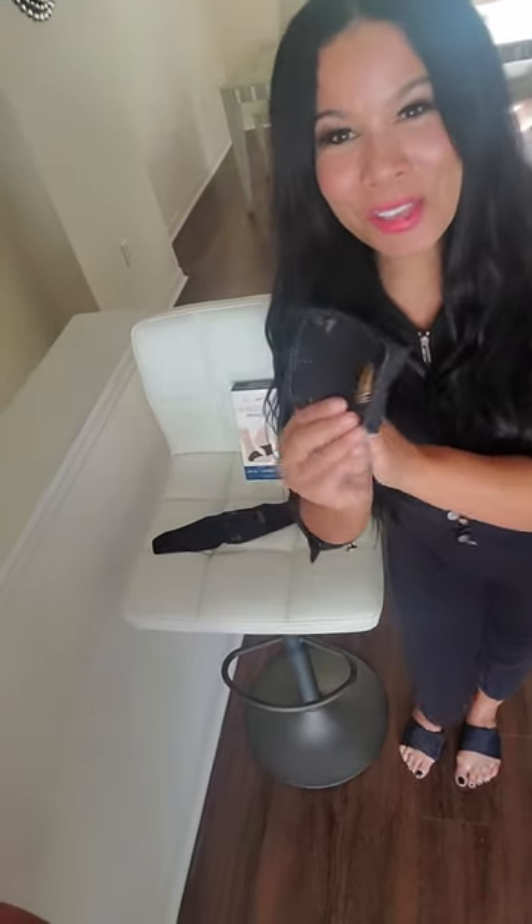This Velcros, so it customizes to every foot size. Now, I'm not great with instructions — it'll tell you how to line the arrow up with your left or your right foot, and then there, again, is that arch support.